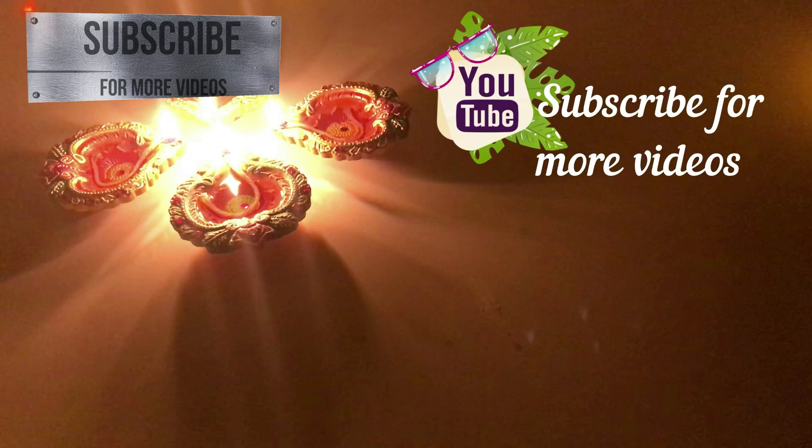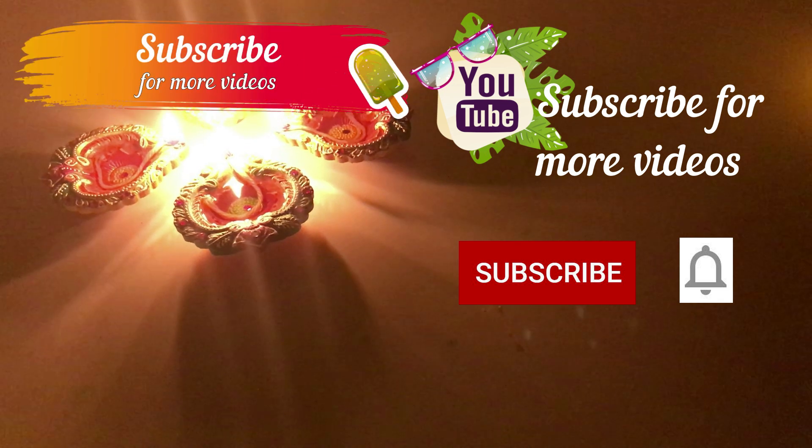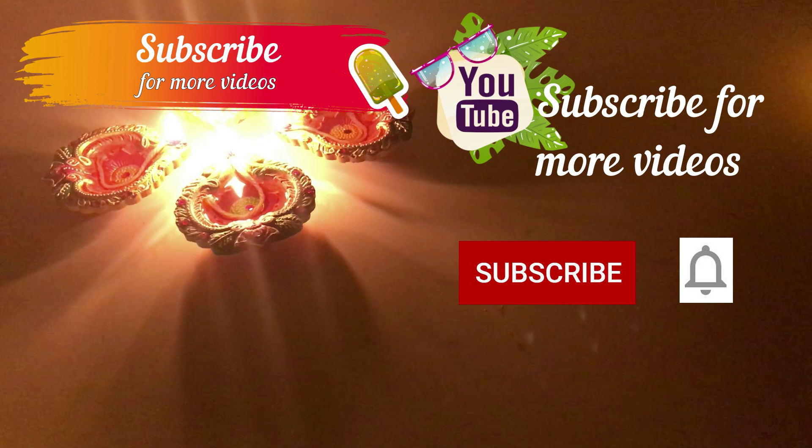Thanks for watching Dia's Fun Play. See you in the next video. Subscribe for more videos — subscribe right here right now, don't forget. Press the bell icon.